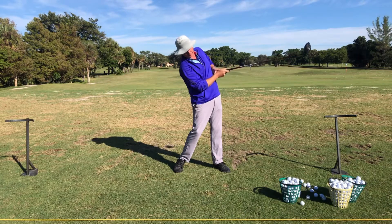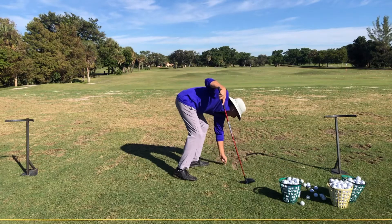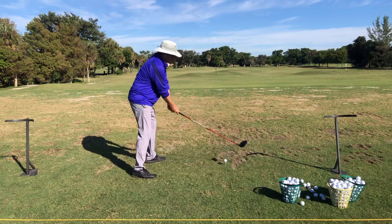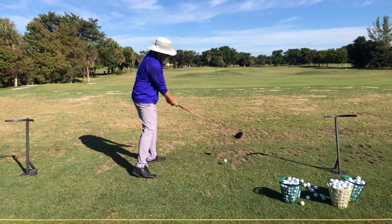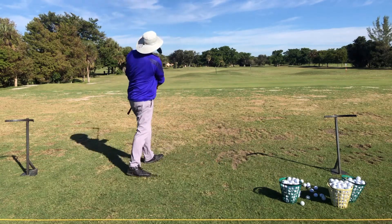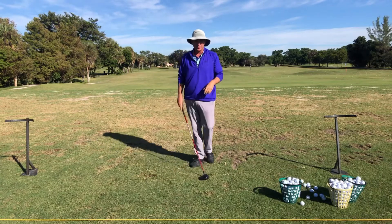Number two is getting the feeling of tilting the shoulders, with your body back, your arms out, and the face closed to the path. I'll hit one so you can see that — hands forward, tilt the body, feeling this path in to out and the face being closed to the path. And that gets the ball to draw. Notice here I'm not overspinning my body — that's super important for you to hit some really good high draws.